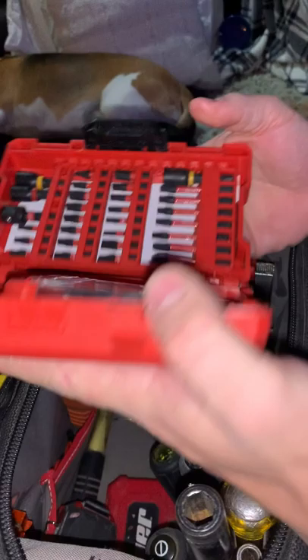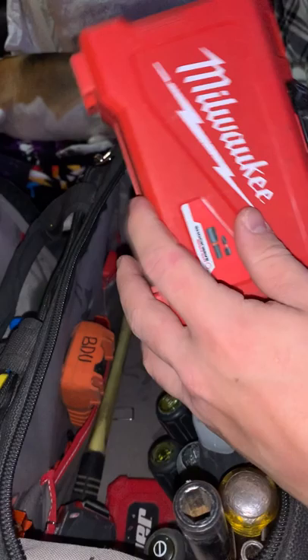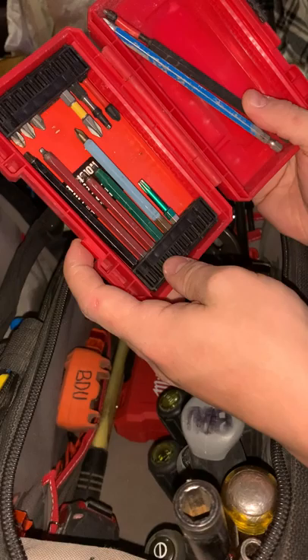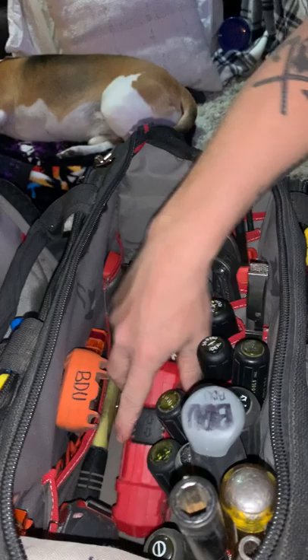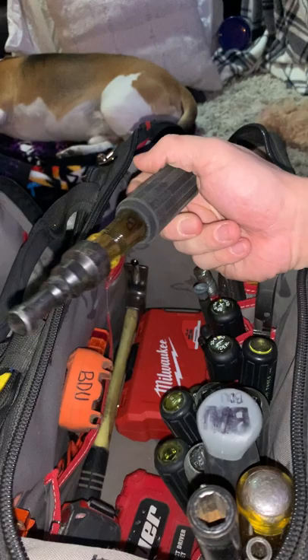This is my Milwaukee bit set with a whole bunch of extra silver Phillips bits, just a nice little set to have in case I lose them. Then I've got this Harbor Freight Bauer case that holds my random bits — basically just bits I give out if people need something to use so I don't have to give away my good ones.